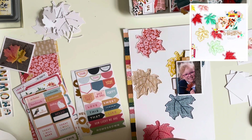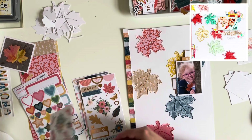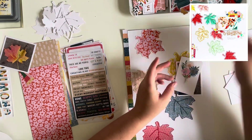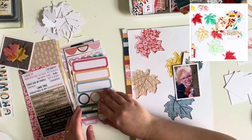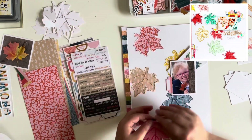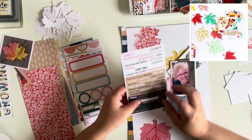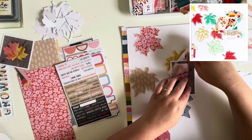Now I'm looking through the embellishments and stickers to see what I want to use on this layout. On the original layout there are embellishments around the photograph and a small cluster on the bottom left, so I'm going to repeat this on my layout. It did take some time to filter through everything — we're on day three and I'm still getting familiar with the kit. There's so much to work with, so it takes time to figure out what you have and what'll work well.